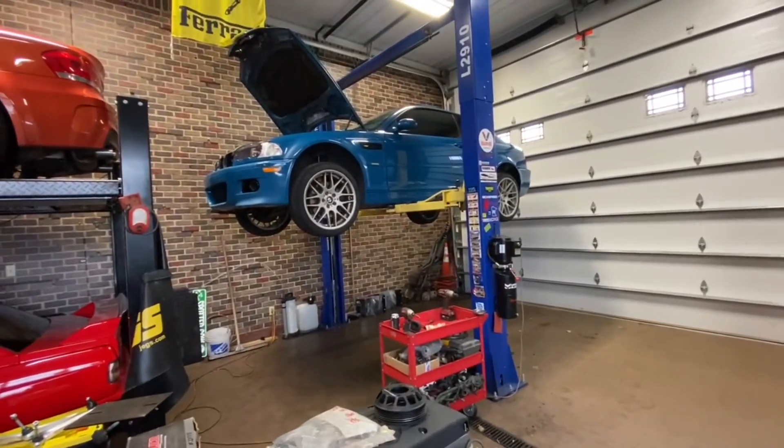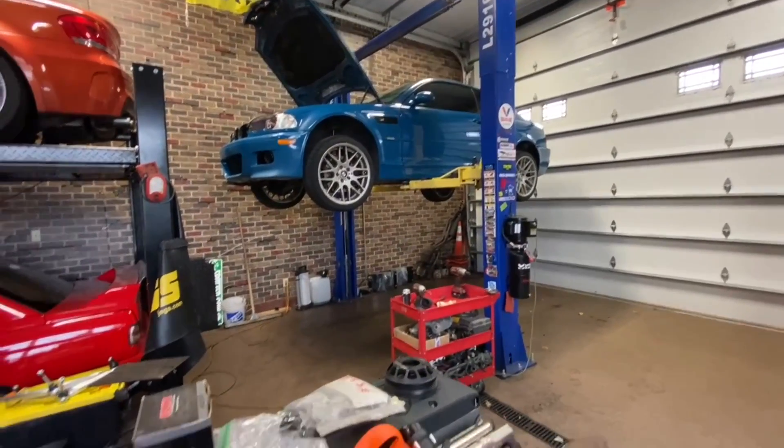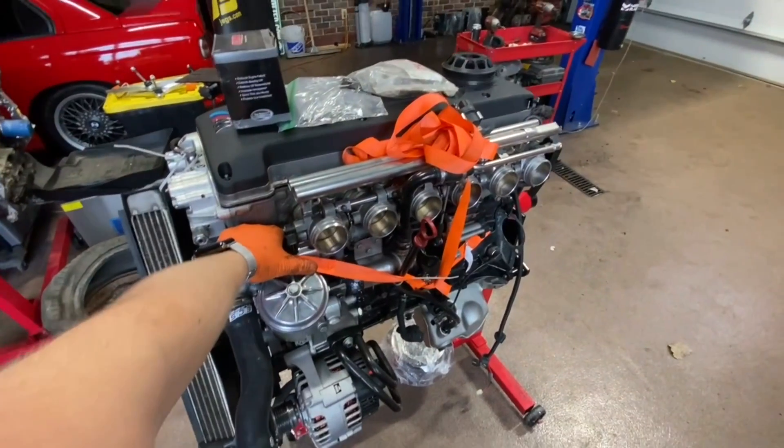My plan for today is just to remove enough stuff so the car isn't drivable, so I have to finish it. The plan is to get this thing slotted in.